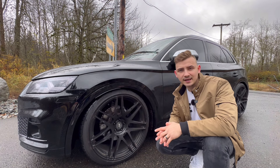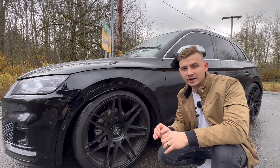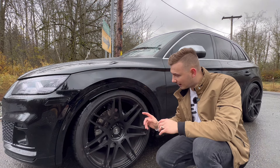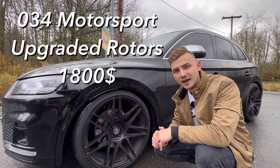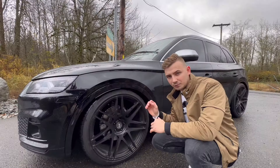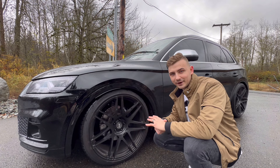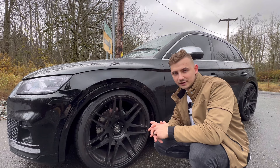Another modification you can do is upgrade your rotors and brake pads. I've kept my stock pads because I believe they do exactly what you want, but stock rotors get quite hot, so I opted for these 034 Motorsport lightweight rotors. They're a J-hook style rotor with incredible cooling capabilities, so regardless of how hot your brakes get, your rotors will be able to cool down quite quickly.